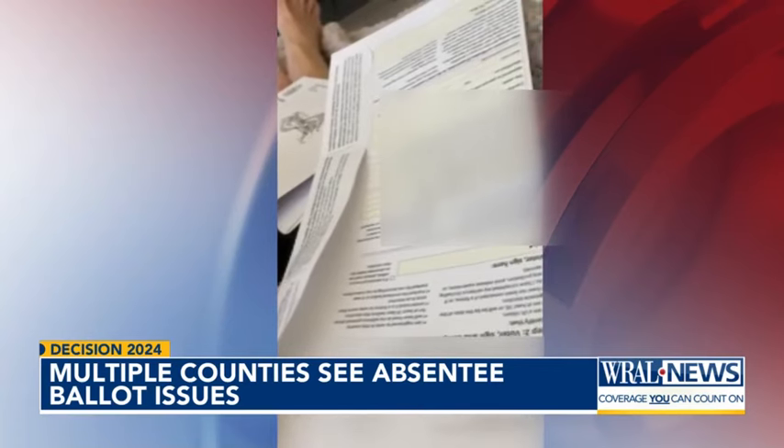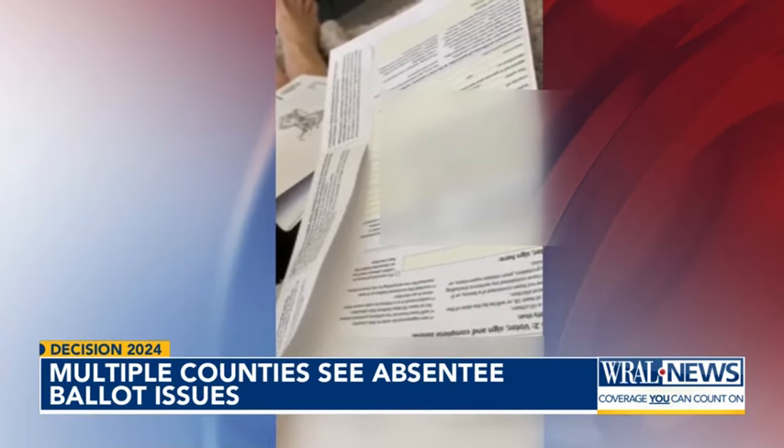Green took this cell phone video showing both envelopes for her ballot sealed, to the point where they can't really open them without ripping the envelope. That was very concerning because they worried that potentially it could be considered tampering, or that if the envelope seemed ripped and they put the ballot in there, it could cause issues.